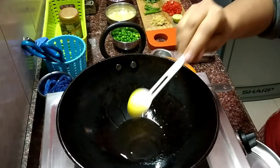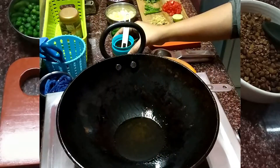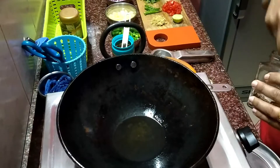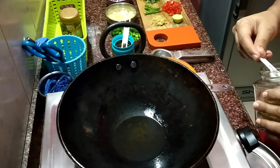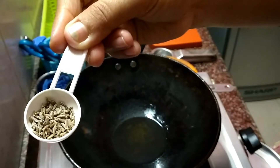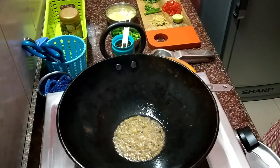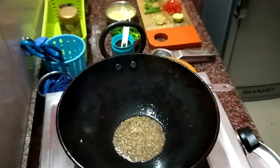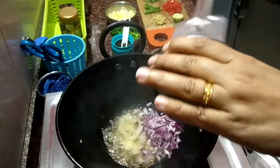I have taken two teaspoons of mustard oil. You can use refined oil or soya oil as well. I am adding whole jeera into it and letting it crackle.